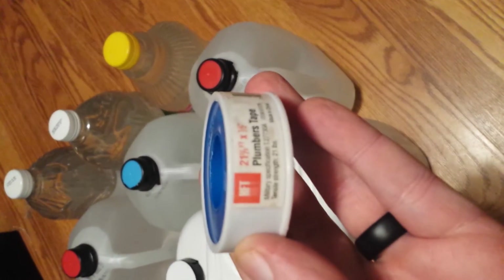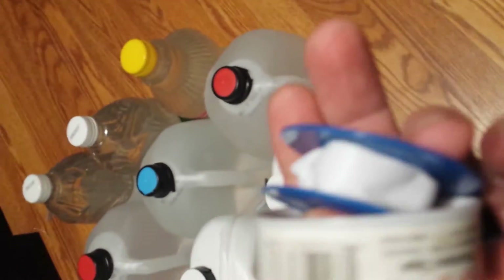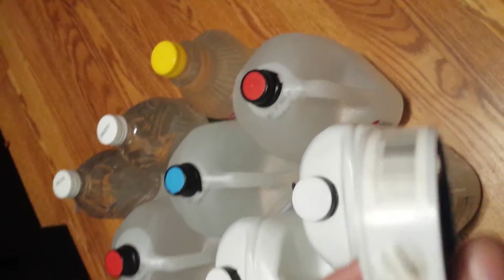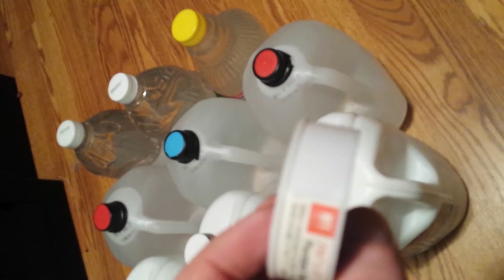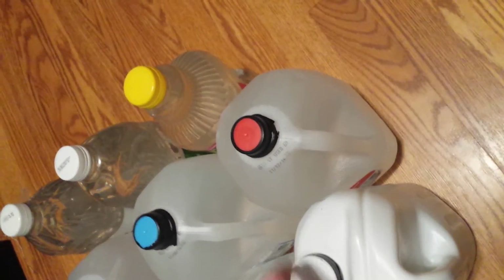I'm going to represent Harbor Freight — they don't sponsor me, but here it is. That's what plumber's tape looks like. It's not sticky, it's just Teflon — Teflon tape. For scientific nerds out there, that's polytetrafluoroethylene. I'm not that smart, but I know some things.